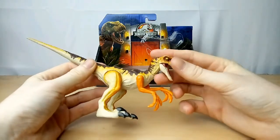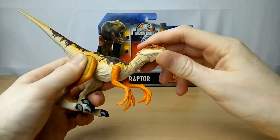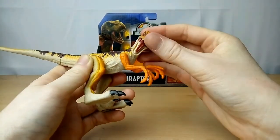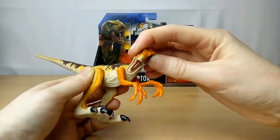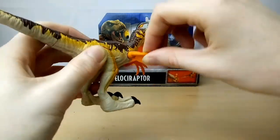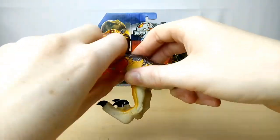So let's go on to articulation now. The head can move up and down and it can turn 360 degrees — you can have it looking at you from any angle. The mouth can open as well, so you can have it in really cool poses — looking up or down towards you. The arms can move completely 360 degrees, and they can also move in and out because they have that ball joint, like all the other figures in this line.